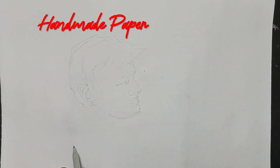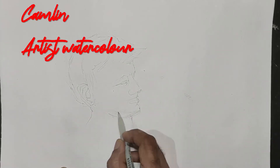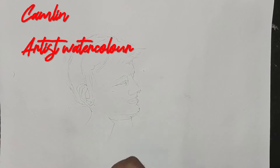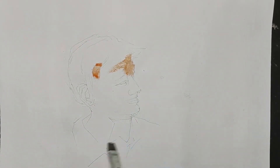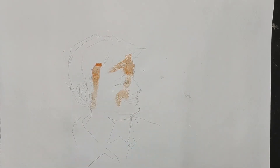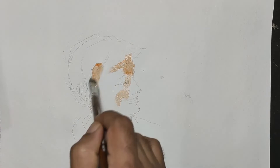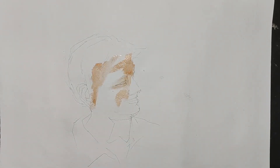This is the practice of watercolour portraits. We are ready for this sketch. This is a reference photo. This is a light red color and a red color. We are ready for handmade paper.